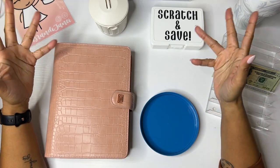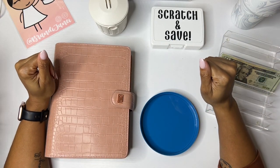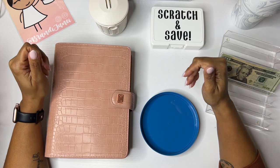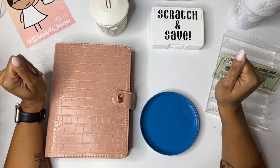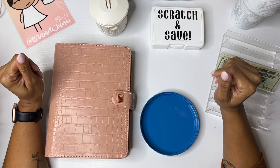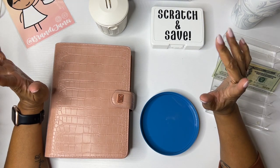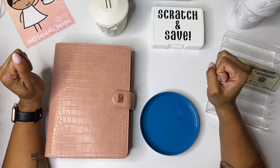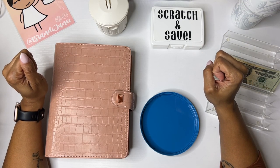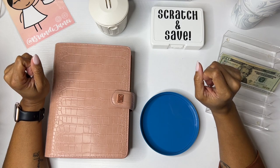Hello everyone, it's Brandi Janae. Thank you so much for tuning in to my channel today. Welcome if you're new, welcome back if you're returning. Today is Fun Friday! So, let's go ahead and stuff my savings challenges. If you are interested in seeing this, please be sure to stay tuned.